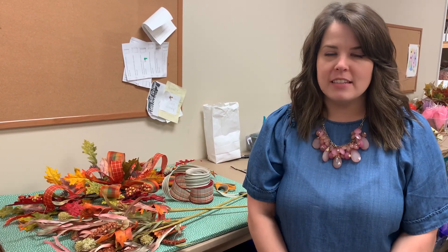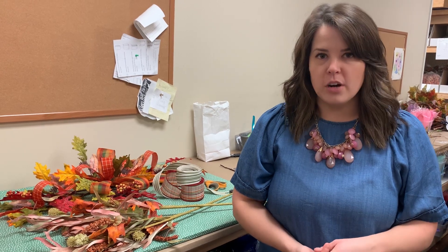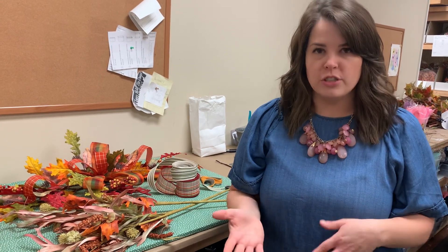Hey everyone, it's Anna here at Dee's. I know you have seen me create these mantelpieces for other seasons like Christmas last year and Easter, and I thought I would bring you a couple different options if maybe you are decorating your mantelpiece or your dining room table coming up for fall or Thanksgiving. I did two different colorways — one more neutral with greens and then one a little bit more traditional fall.